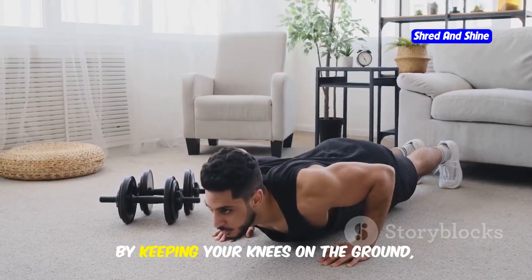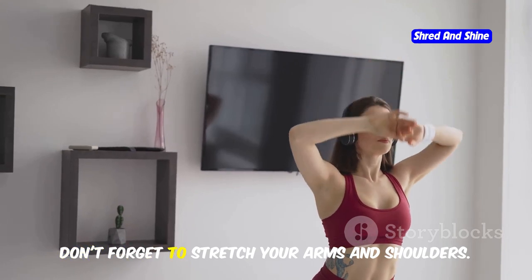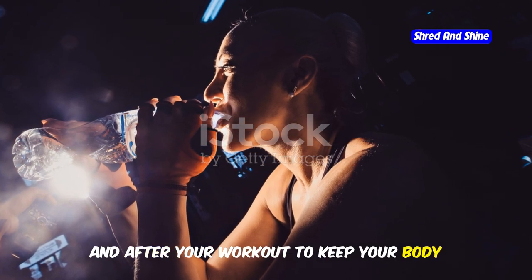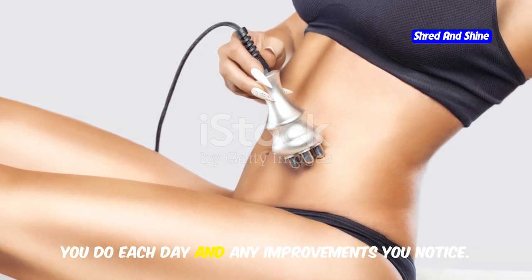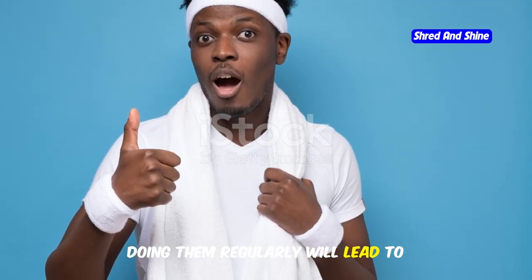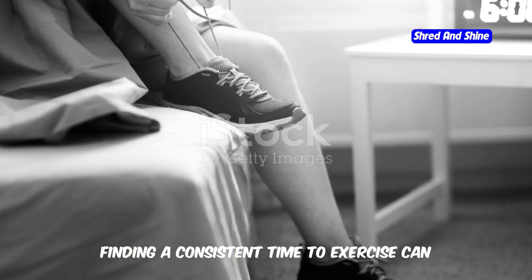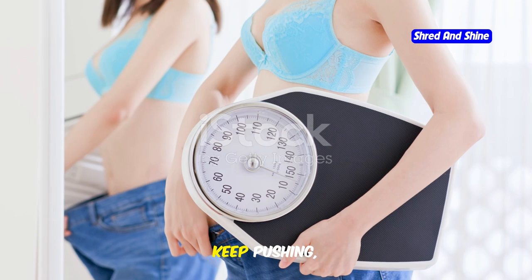Another modification is knee push-ups — by keeping your knees on the ground, you reduce the amount of body weight you need to lift, making the exercise more manageable. After completing your push-ups, don't forget to stretch your arms and shoulders to prevent muscle soreness and improve flexibility. Staying hydrated is also important, so drink water before, during, and after your workout. Consider keeping a fitness journal to track the number of push-ups you do each day. Consistency is key — even if you start with just a few push-ups, doing them regularly will lead to noticeable improvements in your strength and overall fitness.